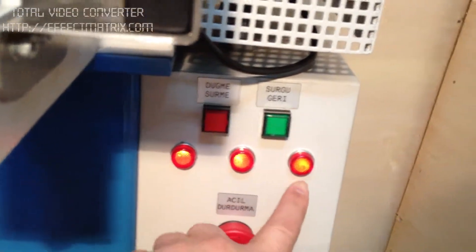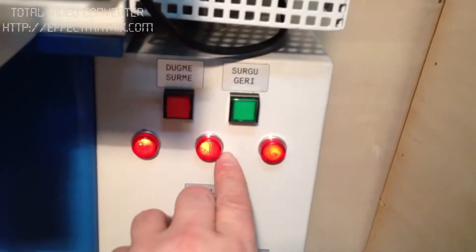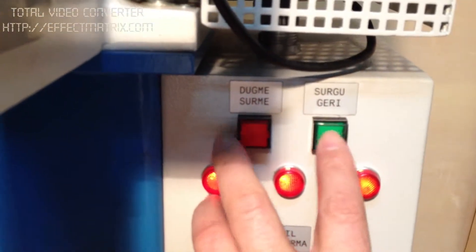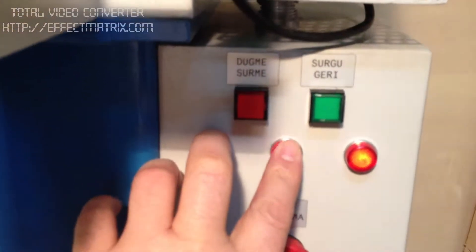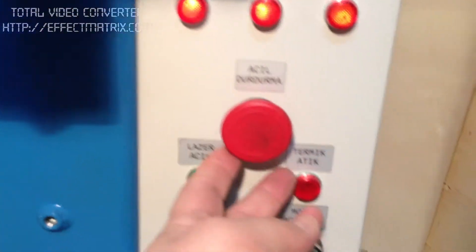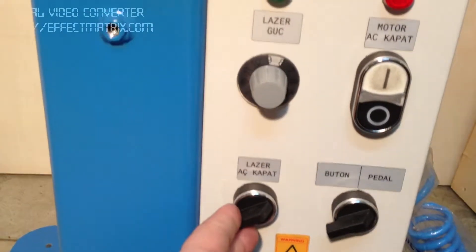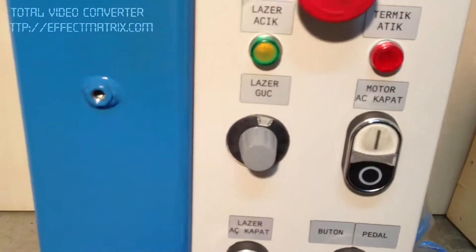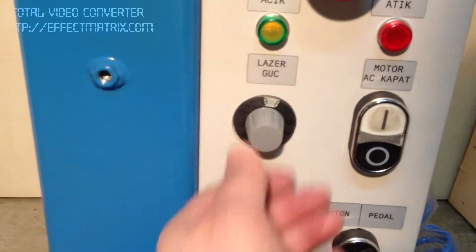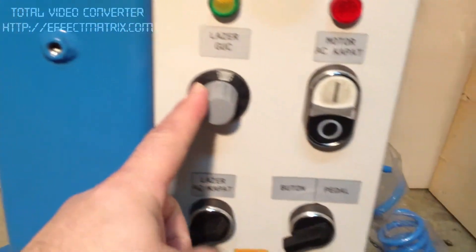Here you can check that the three wheels are correct. If one is absent, it should not be run. Here the pushers can be arranged and controlled manually. Here is the security switch, laser on/off switch, and here the laser light arrangement.